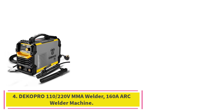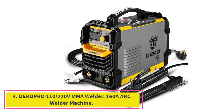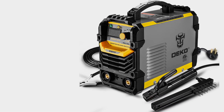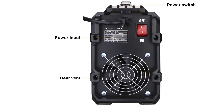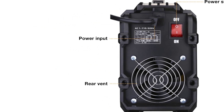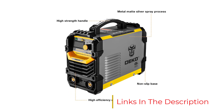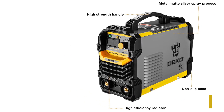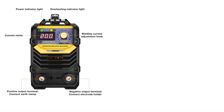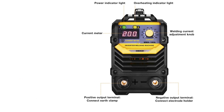Number 4: the DiCaprio 110-220V MMA Welder, 160A Arc Welder Machine. With a surprisingly low ticket price and a weight of just 12 pounds, at first glance the DiCaprio 110-220V MMA Welder might appear to offer little to the serious welder. However, the output range of 10 to 160 amps will handle up to a quarter-inch mild steel. With the right welding rod, it's possible to work on aluminum and cast iron too.